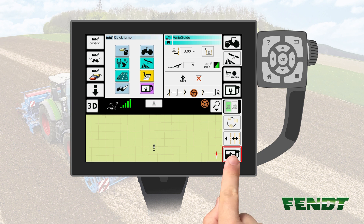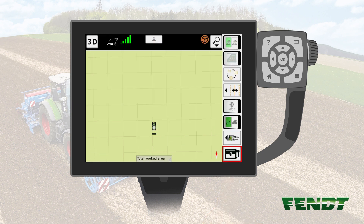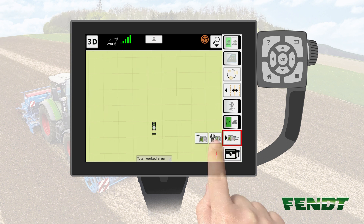Turn the Mapping screen to Fullscreen mode. If not already present, select the conventional or classic screen layout. Push the Layout button and select Conventional mode.